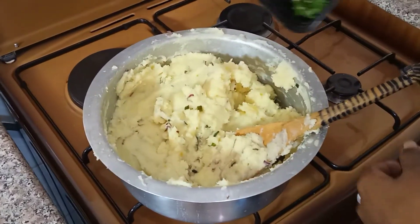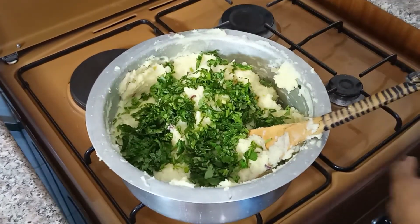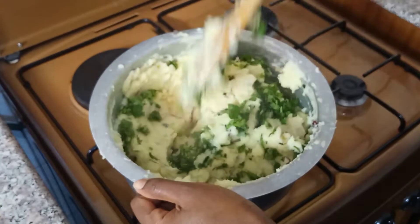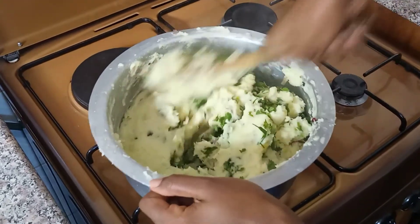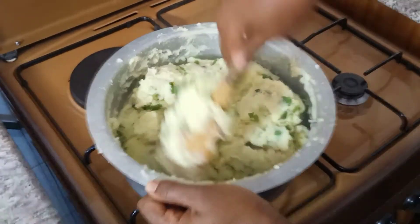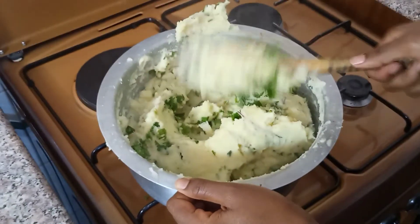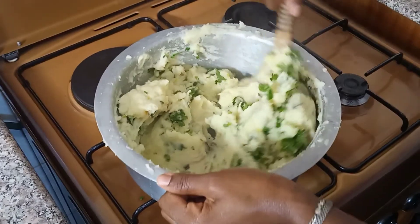So guys, this is the part where you also add your coriander, or garnish your potatoes with coriander, and give it a good stir. Stir very well to make sure everything is mixed. I'm telling you, I love the smell of this coriander — everything smells so nice!